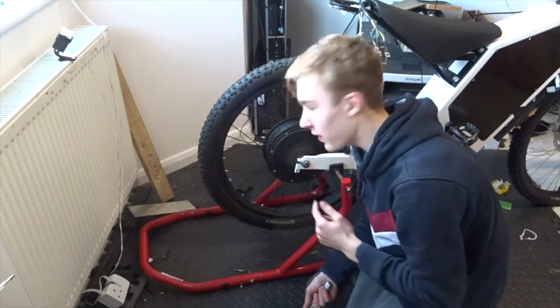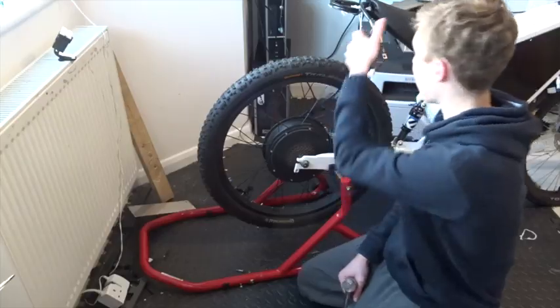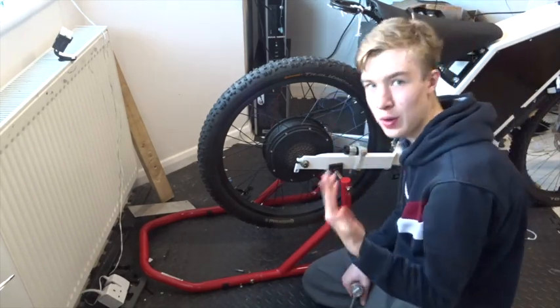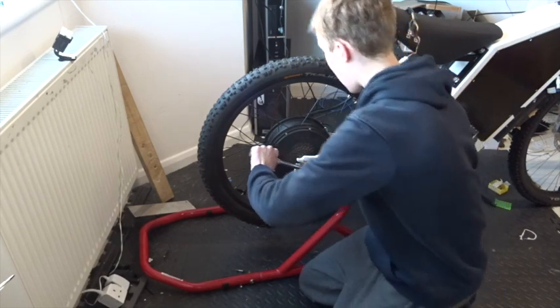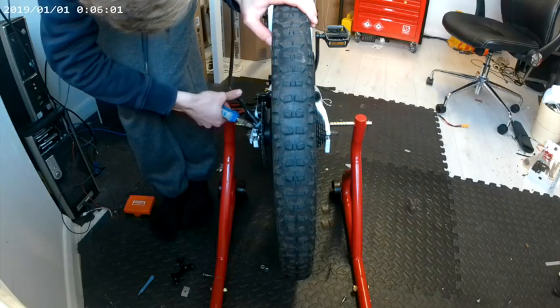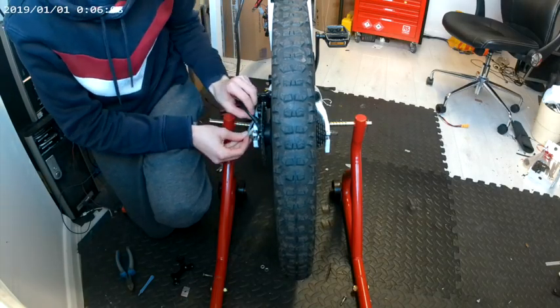The first step of doing wheel maintenance is to take the wheel off. I've already disconnected the cables, and it's made a lot easier with this stand — if you can get one it makes a big difference. So I'm going to undo the nuts and take it off; a tool was used to pull the cable away from the motor and it worked pretty well.